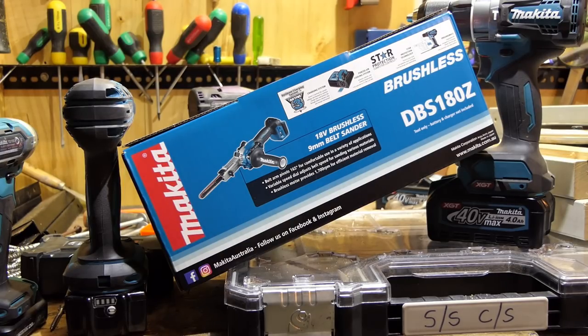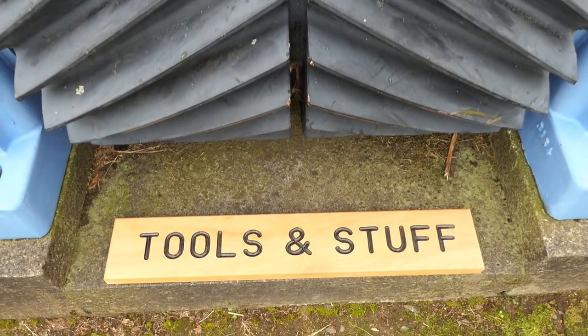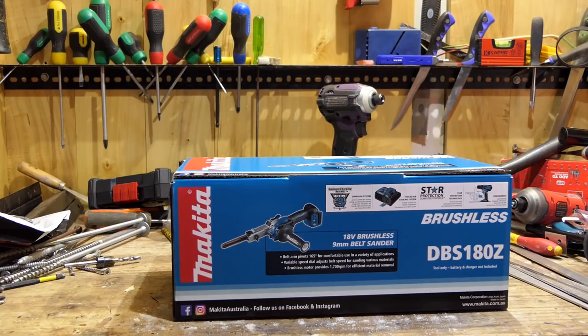I haven't been this excited about reviewing a tool since the release of the Makita 40 volt stuff last year. If you're in the US that statement might sound a little off. Welcome my fellow tool tragics — another Makita 18 volt tool up for review this week and it is one we've been waiting for a long time. Finally, a Makita cordless 18 volt belt sander.